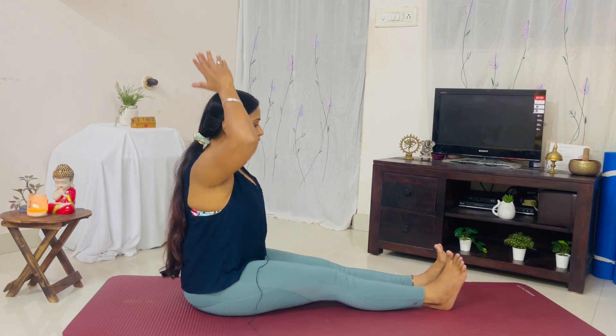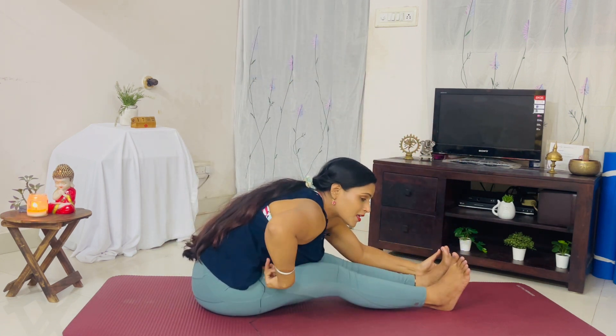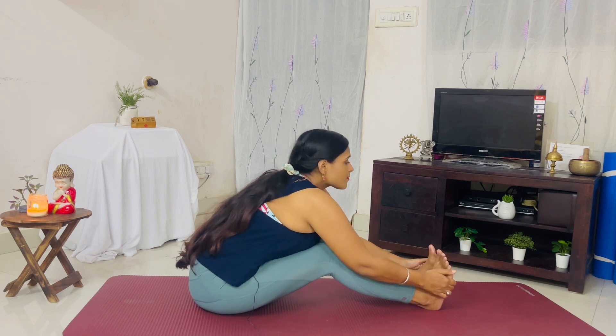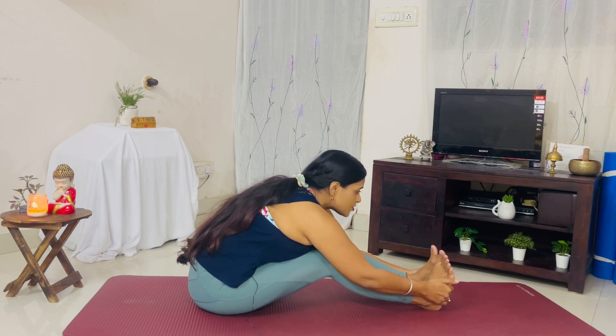Inhale here, and exhale, bend forward. If your stomach is not touching the thighs, feel free to bend your knees and stay here. This also stretches the uterine and ovarian muscles — an excellent posture to stretch your pelvic region, your hips, your glutes, and your back.